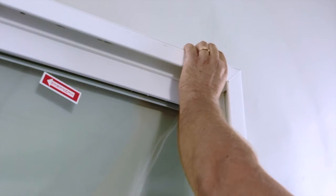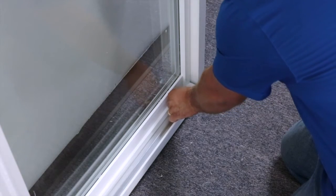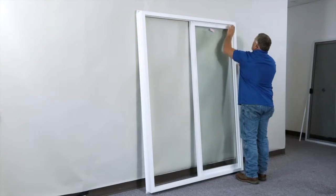Reapply your sash stops to the top and the bottom of the door. This ensures that the door does not over travel.